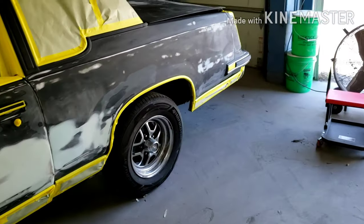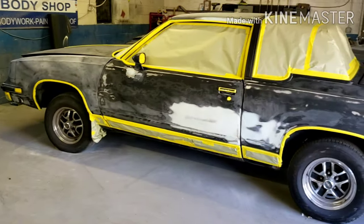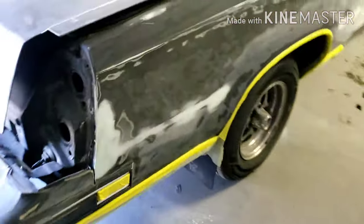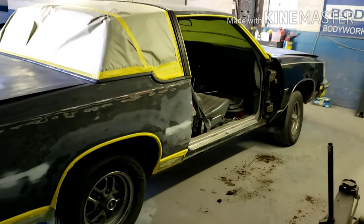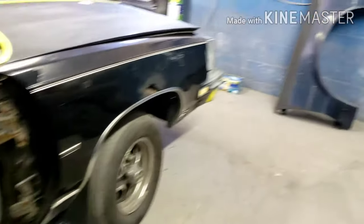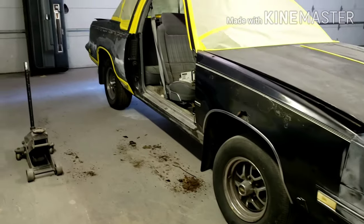Got all this little bodywork done on this side — masked up, sanded down. Moving my way around to this side over here. Got the door off. Almost done masking over here. Got the door off and I'm going to take this fender off — see the other one right there. So just stay tuned, y'all, just coming along slowly.